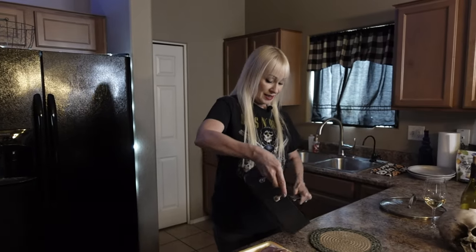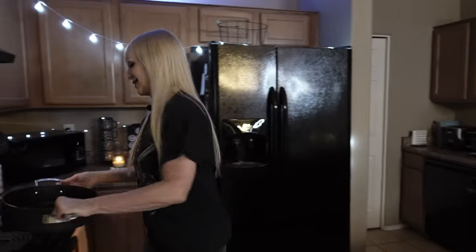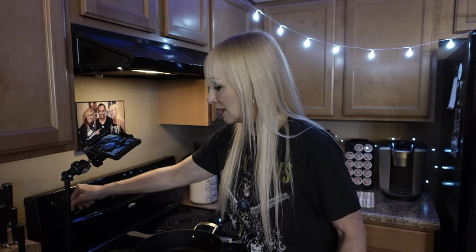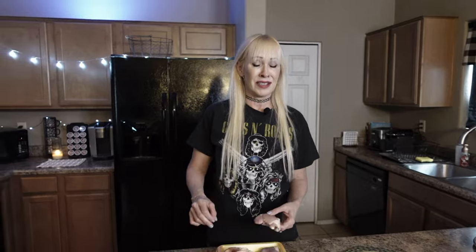We're going to start heating this on the stove. Here we are with our oiled pan — just put it on the stove, turn it on to medium heat and let it heat up for a minute while we season our chicken. Don't make a mess, don't get out a bunch of pots and pans, you don't need it. One of my favorite seasoning secrets to share with you is Tony Chachere's.